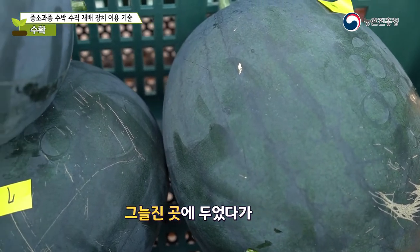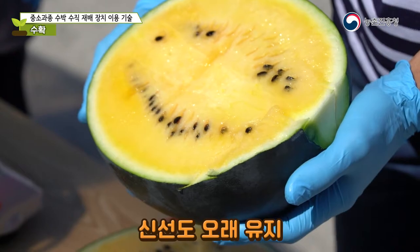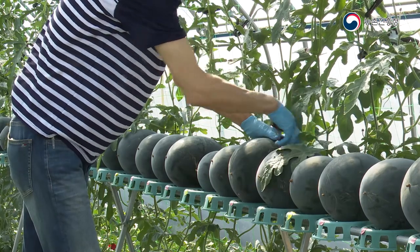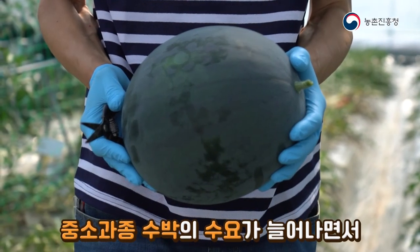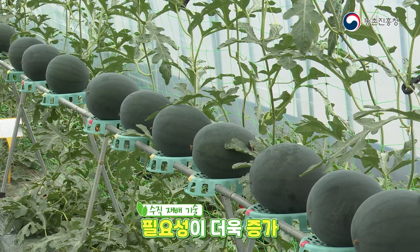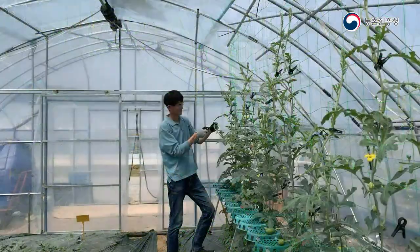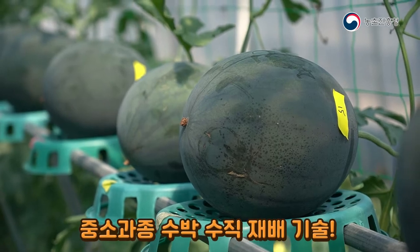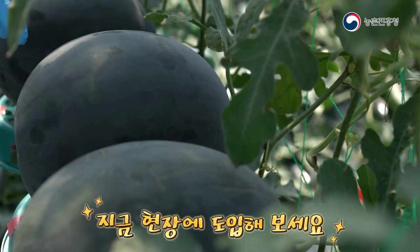Try to perform harvesting in the morning before the fruit's internal temperature rises. Keeping watermelons in a shaded place before shipping to the market helps maintain freshness longer. Recently, the demand for small and medium-sized watermelons has increased due to the rise in single-person households. The need for vertical farming technology is increasing — reduce labor intensity and increase yield per unit area with vertical cultivation technology for small and medium-sized watermelon varieties.